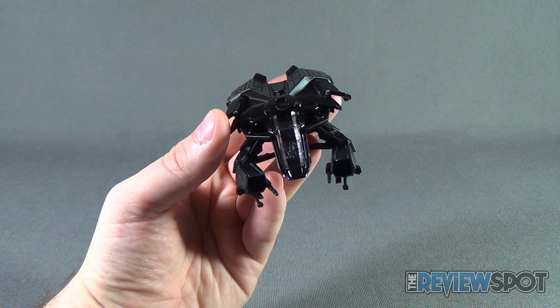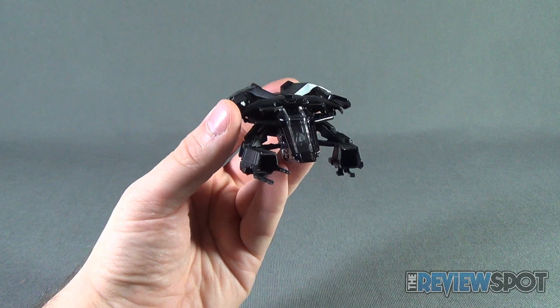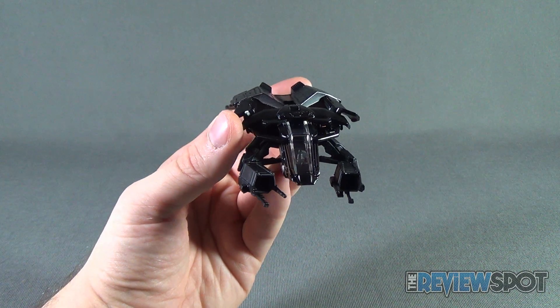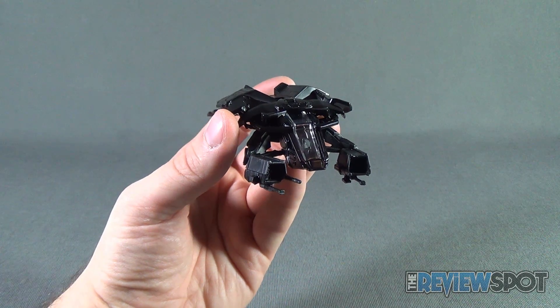Today's collectible spot — we were having a look at the Hot Wheels Dark Knight Rises The Bat. Stay tuned, Spot's going to have more collectible spots heading your way. As always, thanks for watching. See you next time.